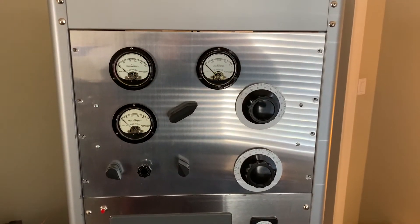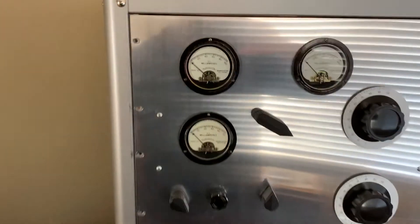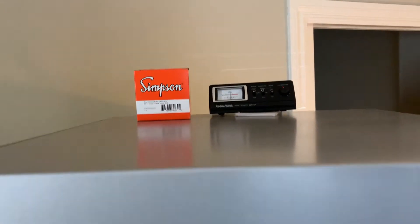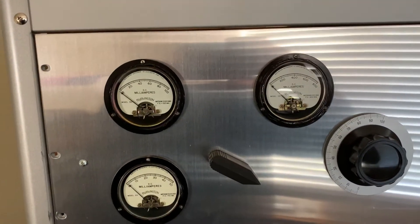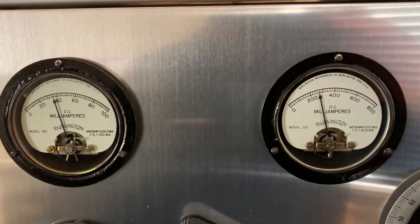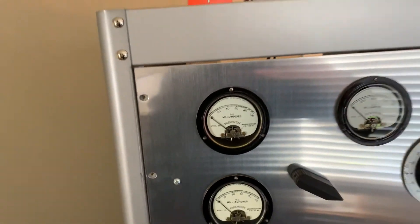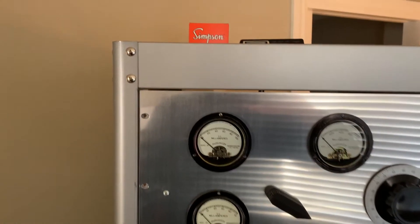Okay, here's the 75-meter tune-up. I'm getting just a hair over 400 watts — maybe about 410 watts out now, a little higher than yesterday. I've got just a little more plate current compared to 40, maybe 10 mils higher. But the screen current is still too high. I think it's got to be that the dropping resistance isn't low enough to get the full voltage on the screen — that's probably what's causing this.